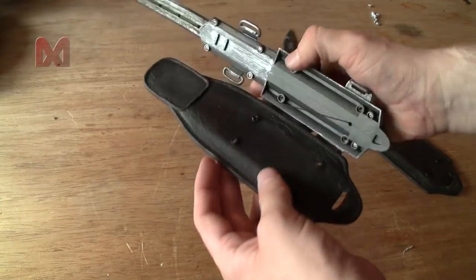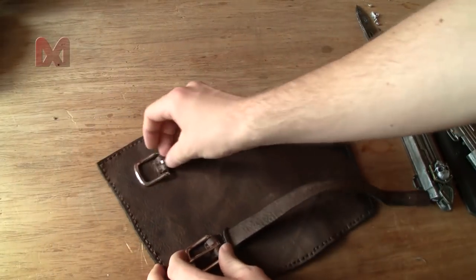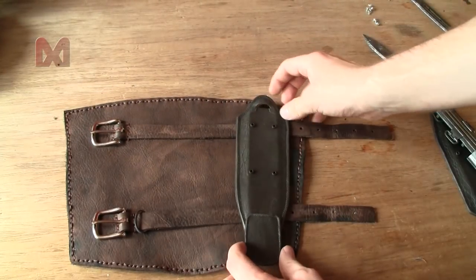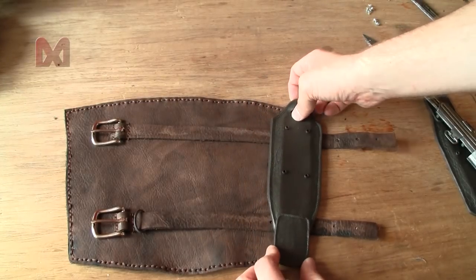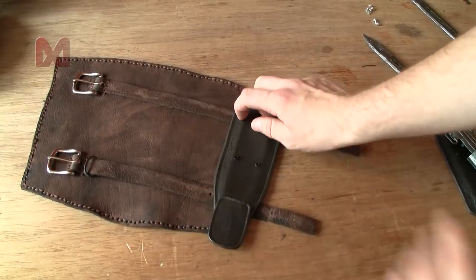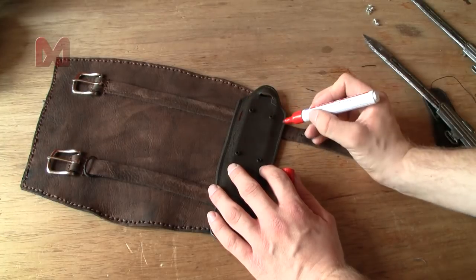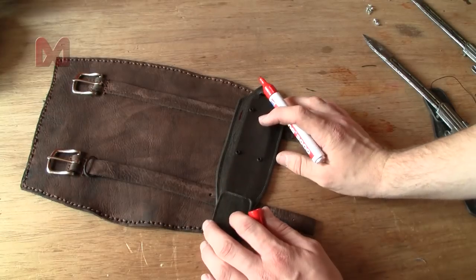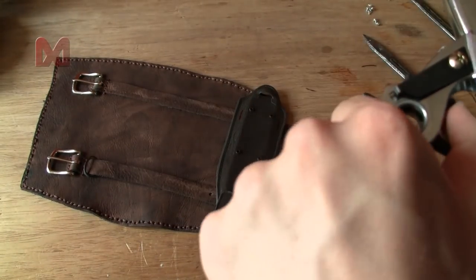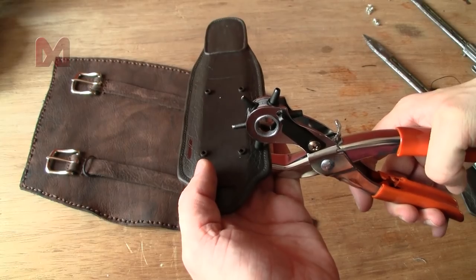Maybe I can attach it to the vambrace without removing those brackets. Here I have my vambrace — I want to secure the pad right here, so there should be a slot right here and on the opposite side. I'll use my punching pliers set to the biggest hole possible and try to punch some holes in the plastic.